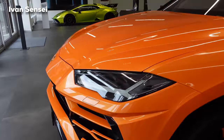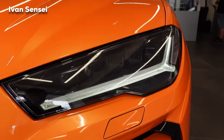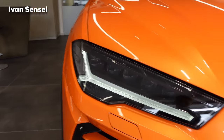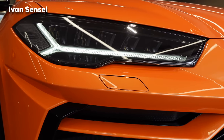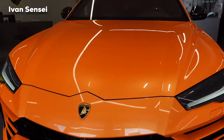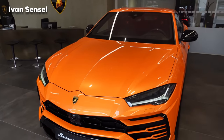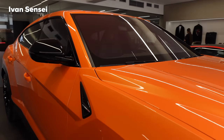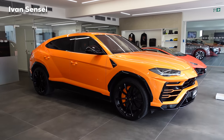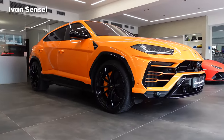This is Arancio Borealis paint. You can see the front full LED headlights with the signature LED strip in a hexagonal shape — very distinctive Urus design. The Urus rides on the Volkswagen Group platform, sharing various components with the Audi Q8 and Porsche Cayenne, but it's heavily redesigned and re-engineered to carry maximum Lamborghini DNA.